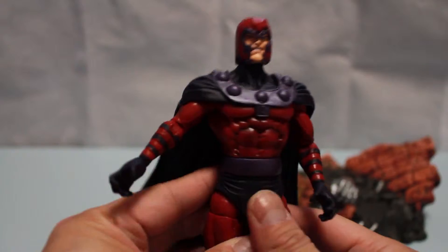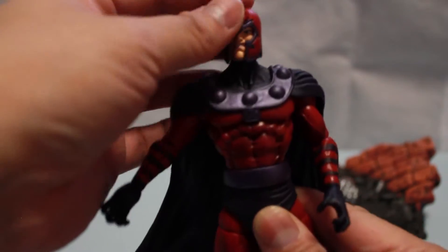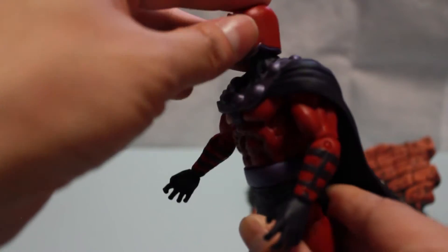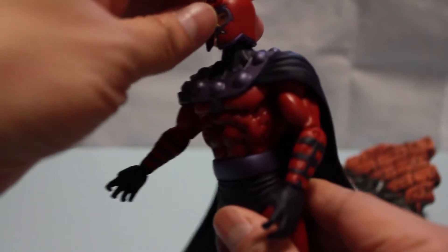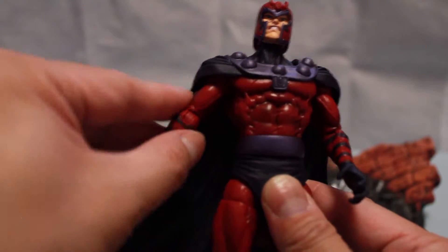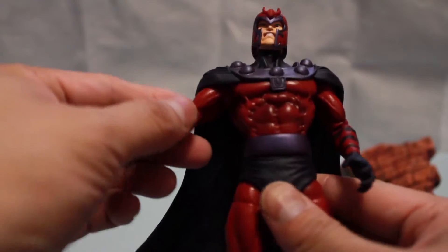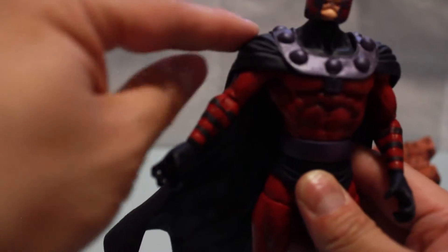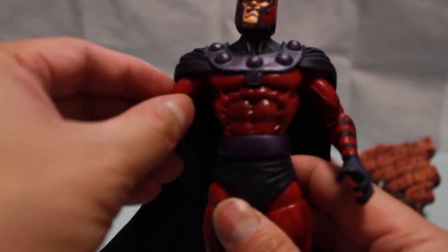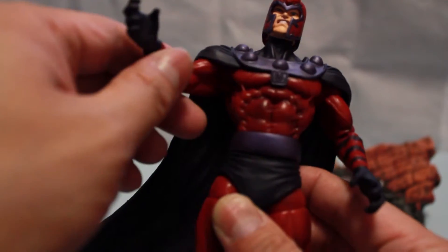In terms of articulation, his head is on a ball joint with limited movement forward and back, most likely due to the helmet blocking it. On the shoulder is a ball joint — you can see the hinge at the shoulder. The cape, which is a rubber cape, sort of limits the movement of the shoulder moving up.